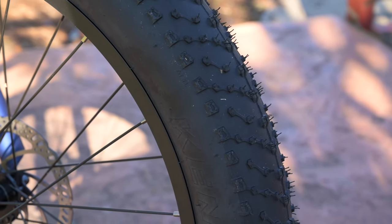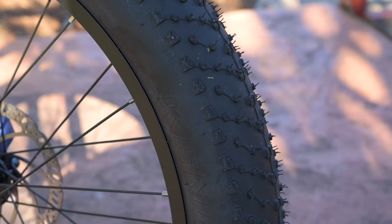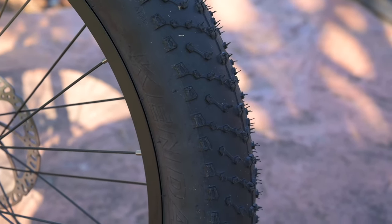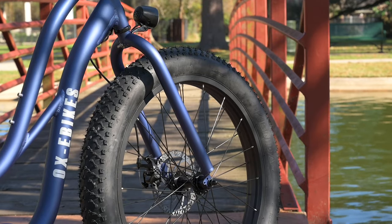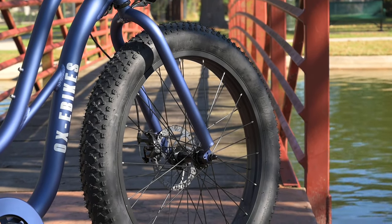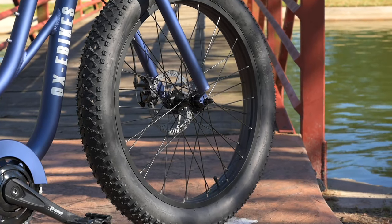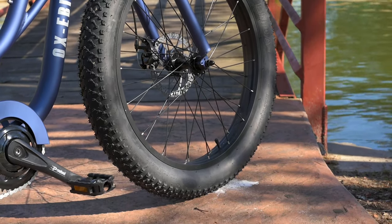You do have a lower PSI option — around five or six — and a max PSI of 30. If you're on lighter terrain or going to ride it in the sand, going to a lower PSI is going to give you a little bit more traction and allow you to get over those softer surfaces a little bit better.